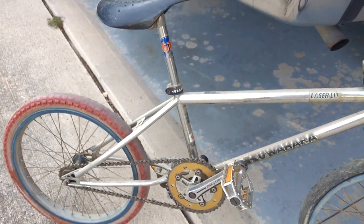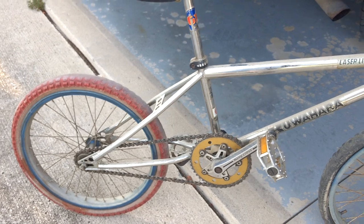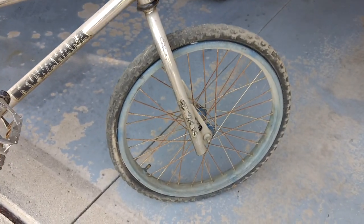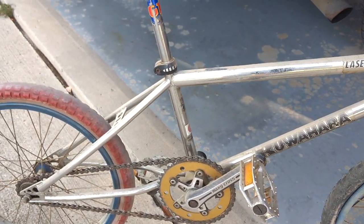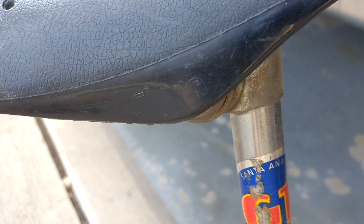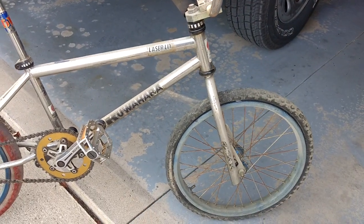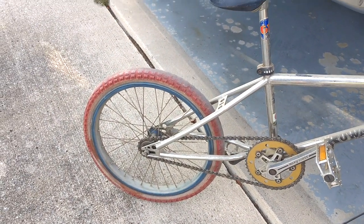So I'll shoot part three once I just get a general cleaning — clean up the grime and the dirt off of it. I'm going to restore it into just riding condition. It's not going to be a carpet queen; it's going to be something I ride around the neighborhood occasionally. Looks like it has the original seat. I was going to pay $300 or $400 for this bike if there was somebody there to compete against, but lucky for me, nobody was there.